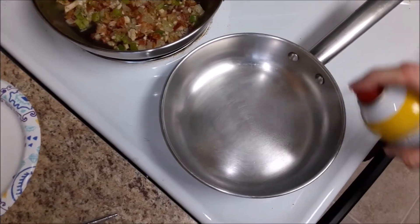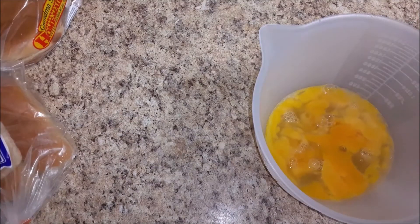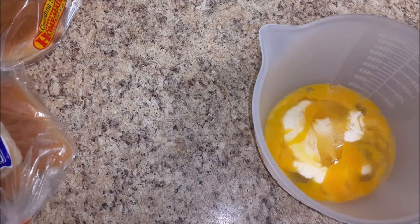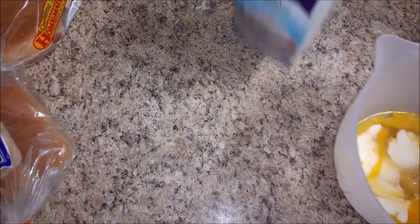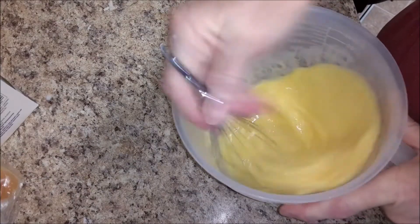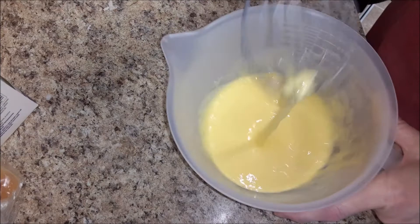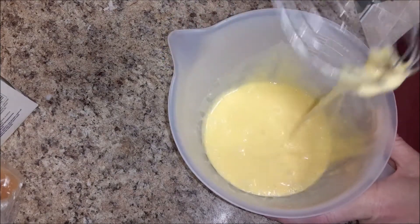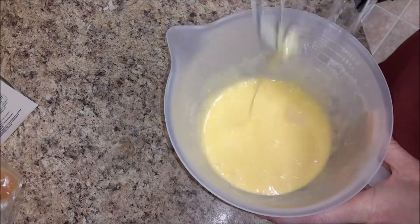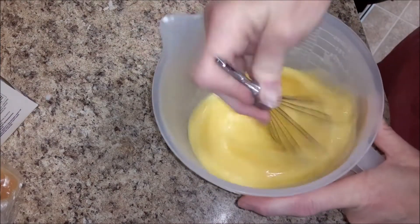I spray some cooking spray in the pan where I'm going to cook my eggs. I've got about six eggs in here and I'm going to add some heavy whipping cream — use whatever brand you want. Then we're just going to whip those up. How much cream? I add enough until it's not slimy — that's the only way I can describe it. It's trial and error, but I feel like it makes the eggs more fluffy.